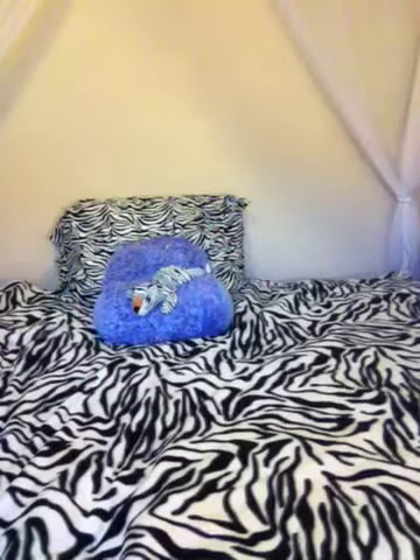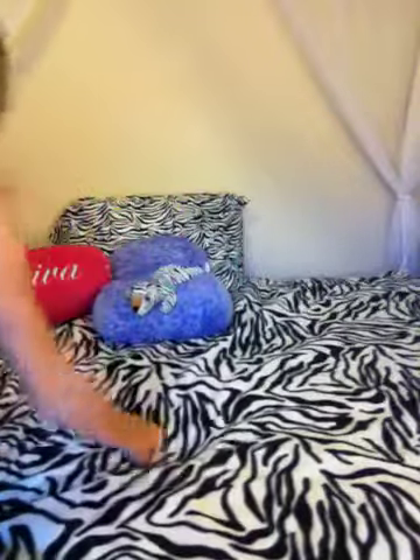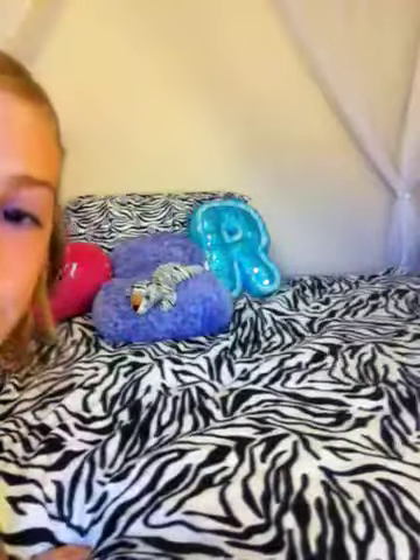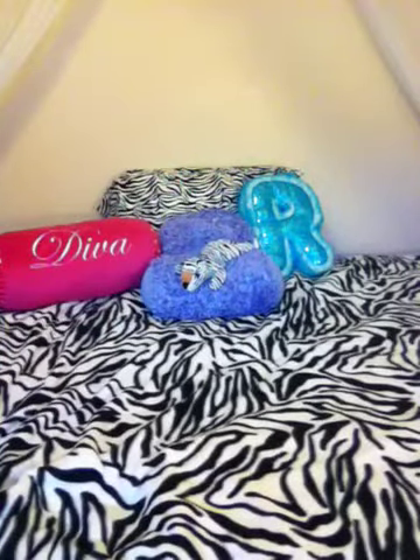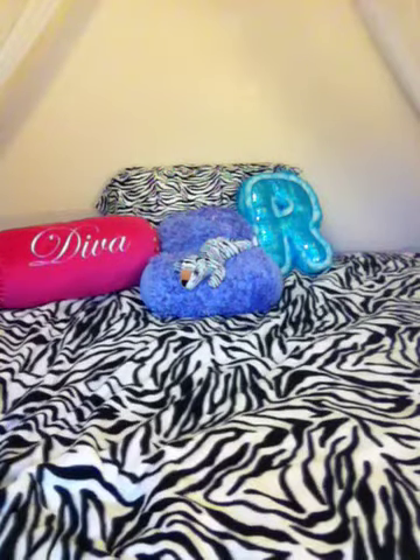So guys and girls, if you like all these, just comment me and I will tell you where you can get everything. So girls, thank you, bye bye.